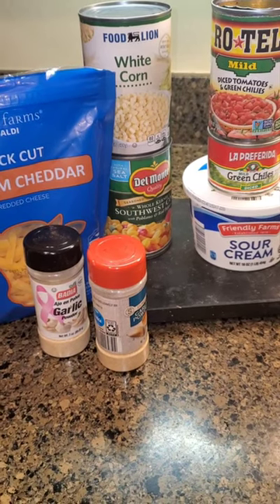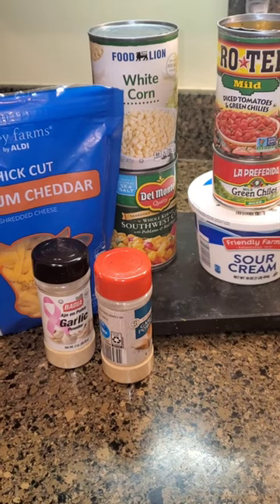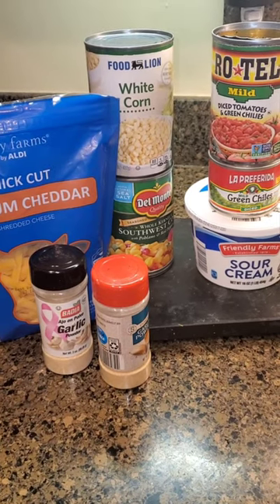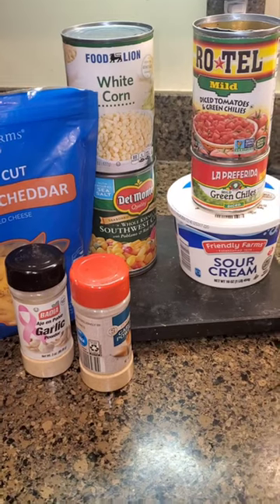Angela Critters here — I have got the best new dip to share with you. It's a cold version of cracked corn. I'm going to drain my white corn, a can of Southwestern, a can of Rotel, and green chilies, and I'll be right back.